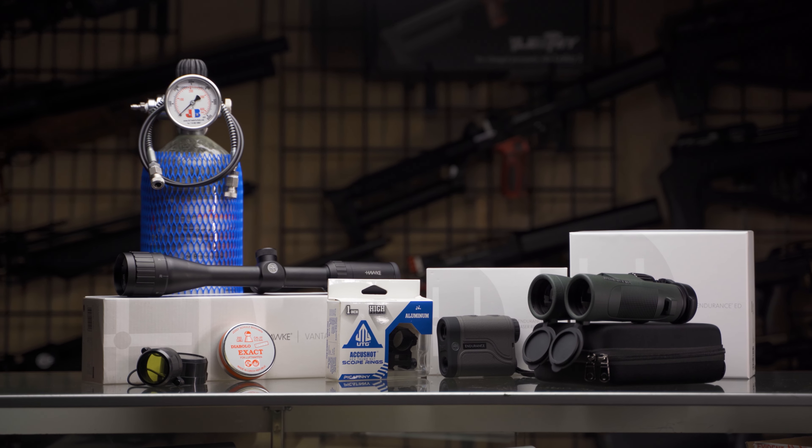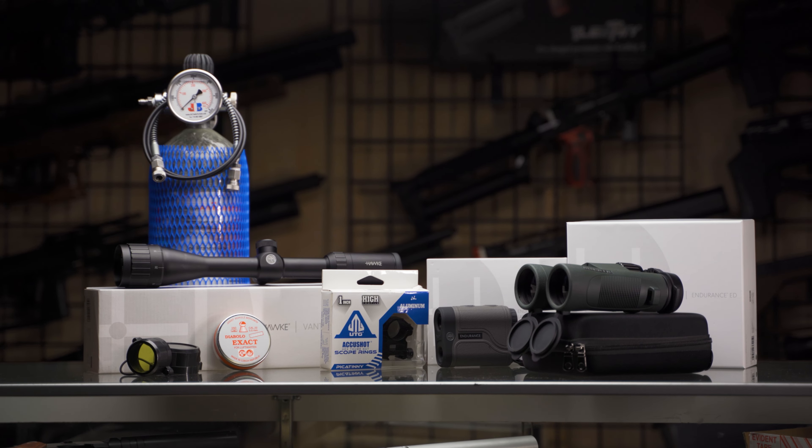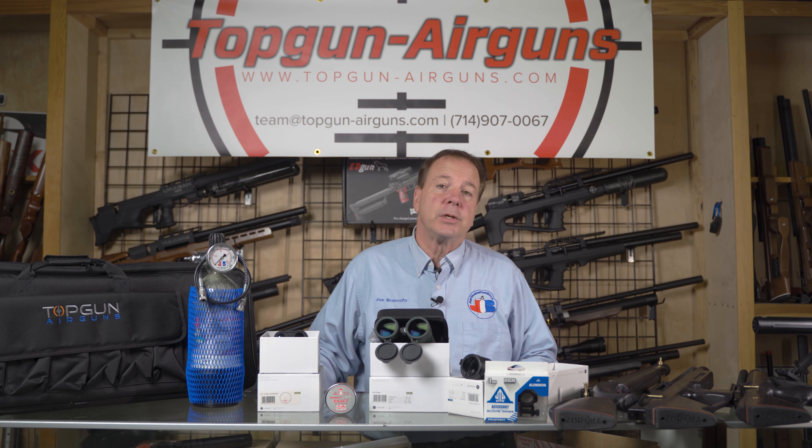This package — with the rifle including scope with mounts, binoculars, laser range finder, American made air tank, case, and pellets — is approximately $2,200. We're going to offer it for $1,899. This highly discounted package is perfect for someone wishing to enter the PCP sport and wanting an affordable high-end rifle, all the way to the veteran shooter that just wants a top-notch shooting system.